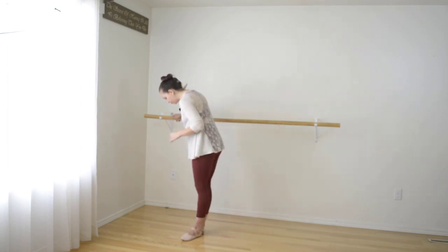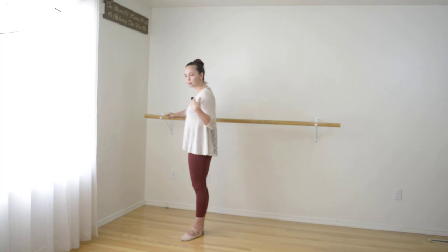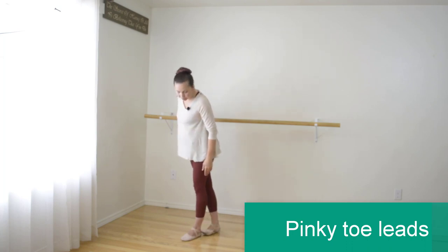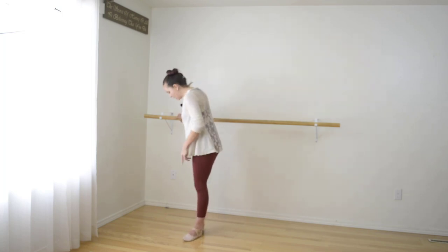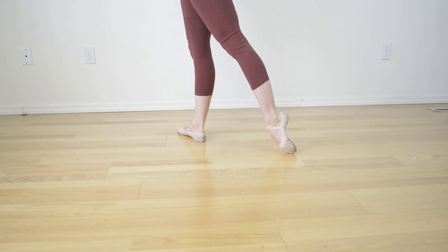So standing in first position, I want you to think about the tendu happening by moving your pinky toe first. What can be really helpful is if you have somebody standing here and putting their hand right behind your heel so that it can't move first, and you have to pick up that pinky toe. But I don't have anyone, so I'm just going to do it myself. What happens a lot of times is that people lead with their heel, and as you can see, that makes it pretty turned in.